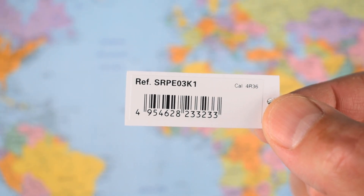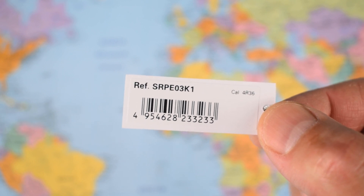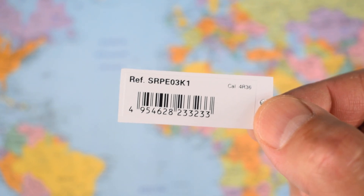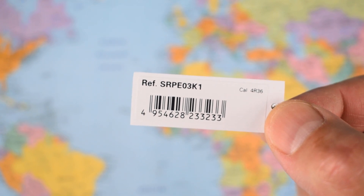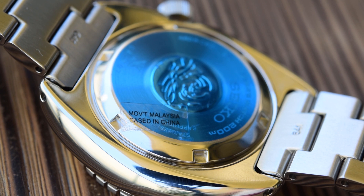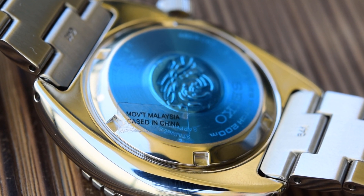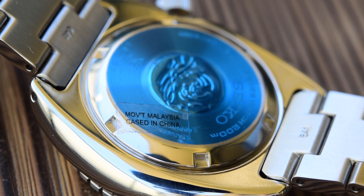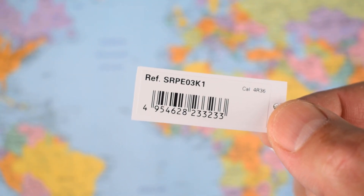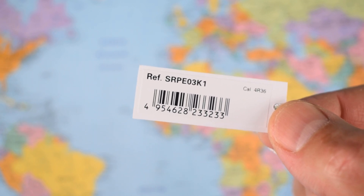The reference, by the way, is SRPE-03K1 featuring the caliber 4R36 — no great surprises, it's the same movement as features in the regular turtles. There is a J model available as well with a slightly different derivation. You're thinking K model, this is made in Malaysia — that's what I had previously thought until I saw this rather instructive sticker on the case back. The movement may be made in Malaysia but this one is cased in China. I don't care about that in the slightest; if it's a problem for you, you can always buy the made-in-Japan J model.